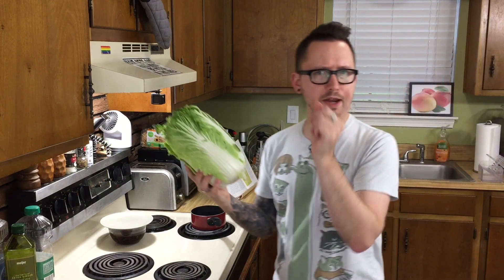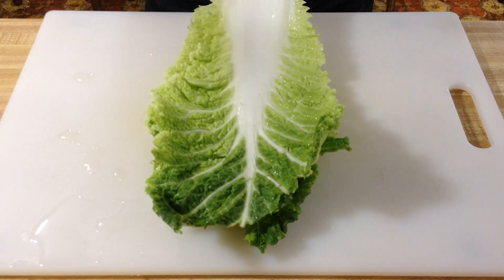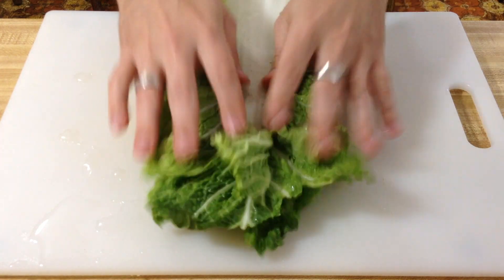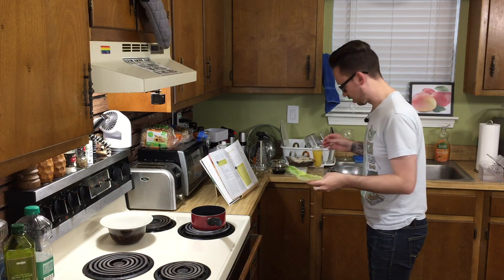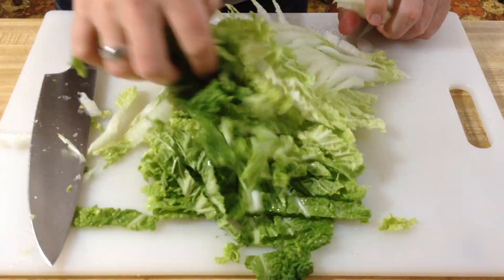Now you're going to get your napa cabbage and get about eight leaves. Rinse them good, and then we're going to cut them like so. You're supposed to spoon them — that's what the book said. That looks good.